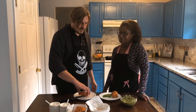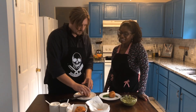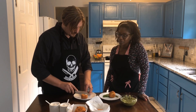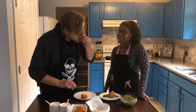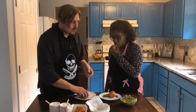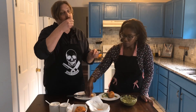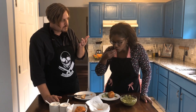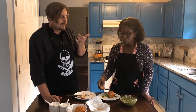The arancini are finally done and this is what you're looking for — GBD: golden brown and delicious. Cut into one and see how it looks. The cheese didn't quite melt all the way, but the sauce is so good. The basil, the lemon, the pepper — that's freaking ridiculous.